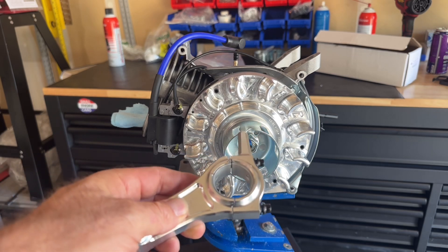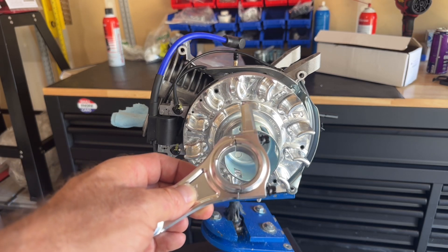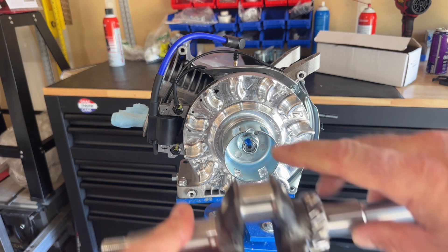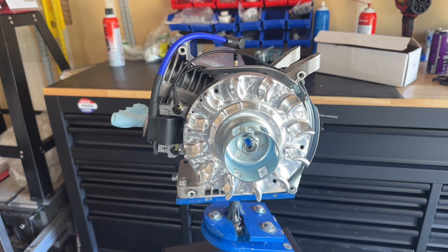Those rods are bigger in dimension than the stock rod because they're better and stronger. You may run into clearance issues — the rod and the crank may hit certain sections of the block, like at the base of the cylinder jug, the dipper may hit the side of the block, the rod may impact the camshaft, or this area of the crank could impact the camshaft depending on what cam you're running. So even if you have a Predator 224, Wildcat 224, or Ducar 223, you may have to do some clearancing with that longer stroke. Nothing is just drop-in.